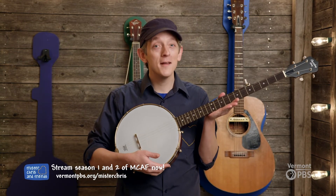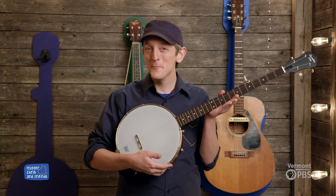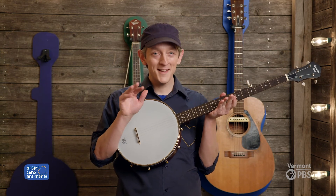And it's so nice to meet a new friend. Thank you, friends. And we'll see you next time.